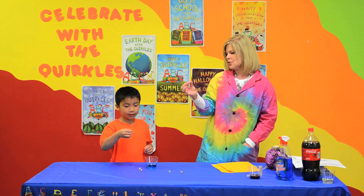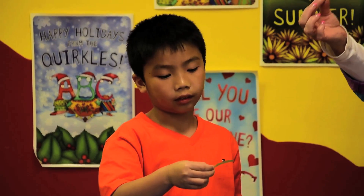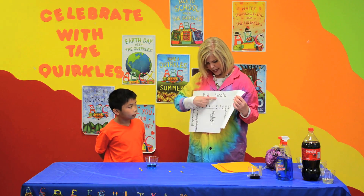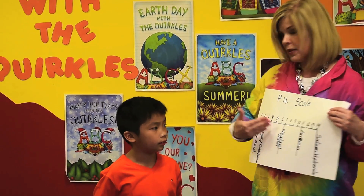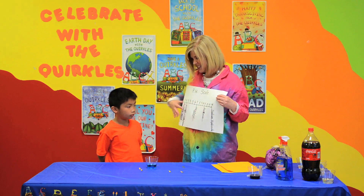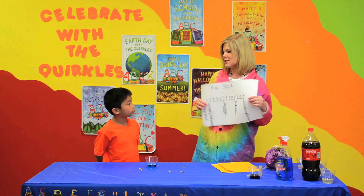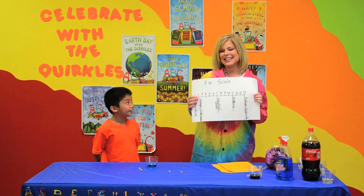Yeah! What color did it change to? Green. Kind of a green. A green, Alex, means that a liquid is a base. Based on our pH scale — I showed this to Michaela last month when we were talking about acids — we have some liquids that are acidic, which are below 7 on the pH scale, and some liquids that are above 7, which we call bases. If it's a base with our litmus paper, it turns green. So do you think this liquid is an acid or a base? A base. You are correct — it is a base.